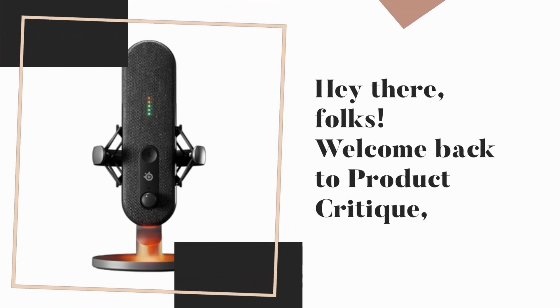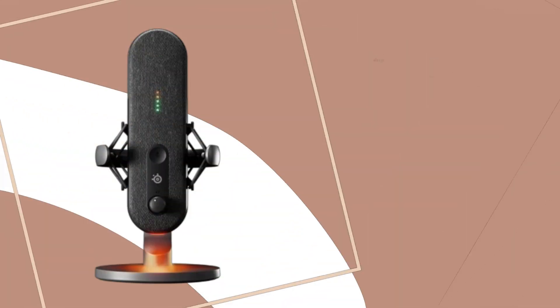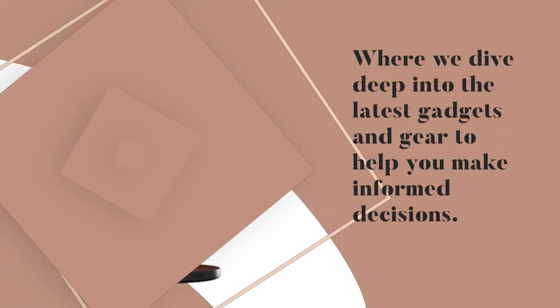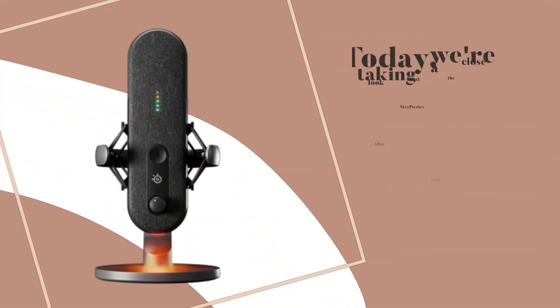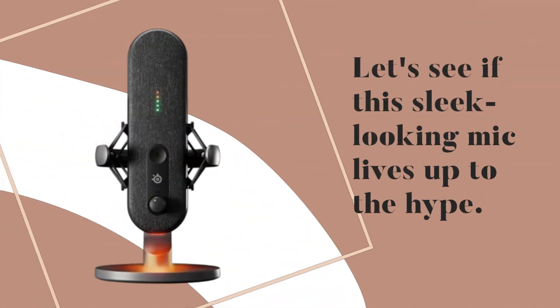Hey there, folks! Welcome back to Product Critique, where we dive deep into the latest gadgets and gear to help you make informed decisions. Today, we're taking a close look at the SteelSeries Alias USB Gaming Microphone. Let's see if this sleek-looking mic lives up to the hype.